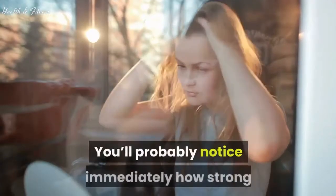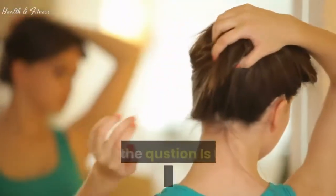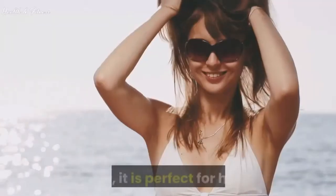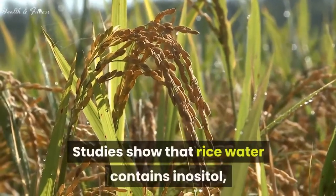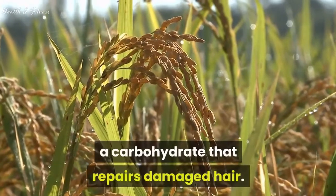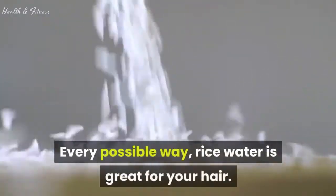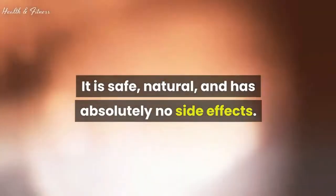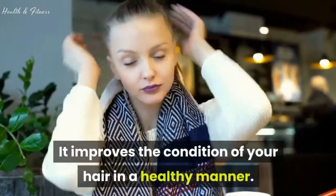You'll probably notice immediately how strong and thick your hair feels. Is rice water good for hair? Yes, it is perfect for hair. Studies show that rice water contains inositol, a carbohydrate that repairs damaged hair. Rice water is great for your hair every possible way — it is safe, natural, and has absolutely no side effects. It improves the condition of your hair in a healthy manner.